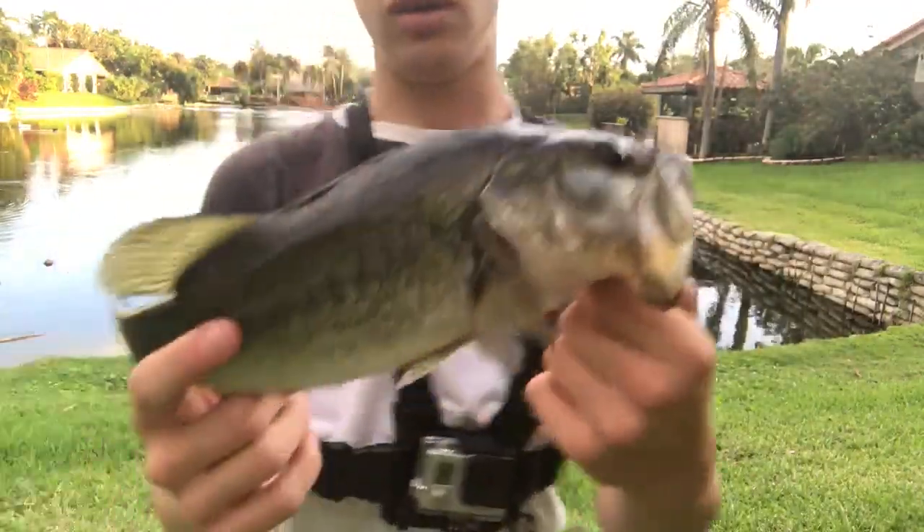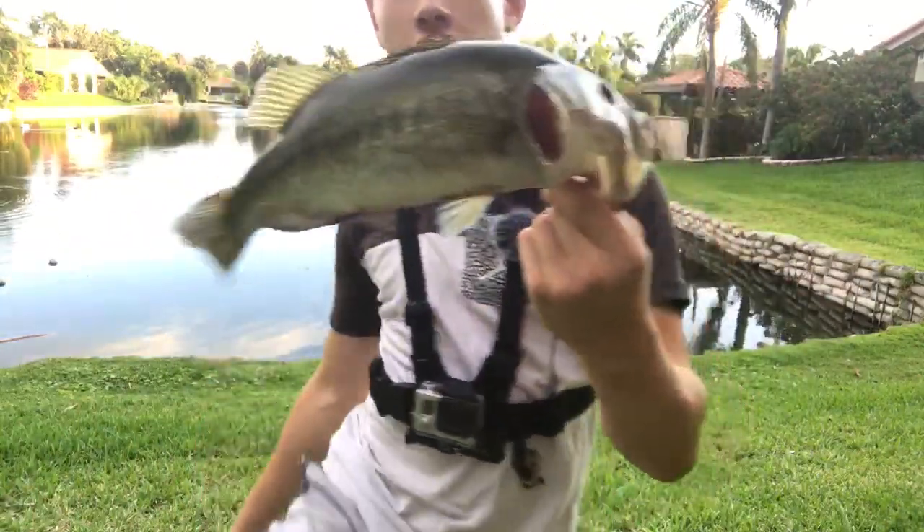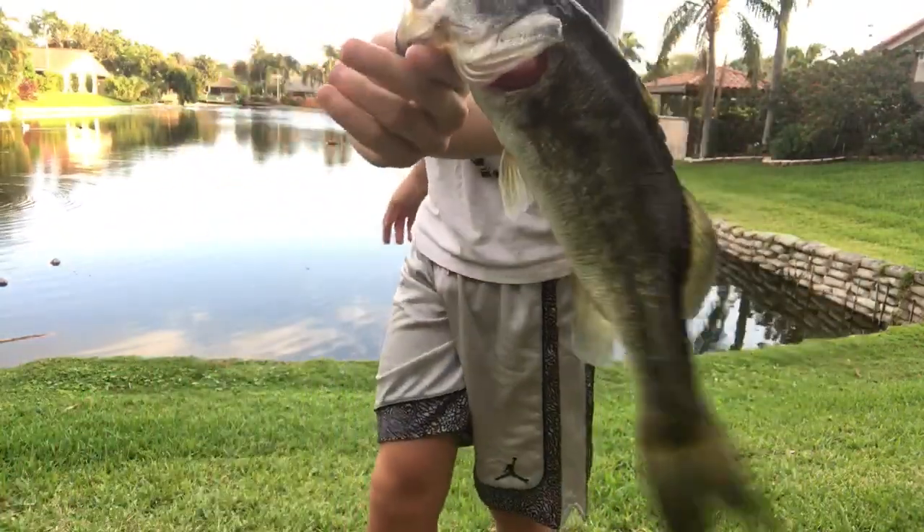Alright guys, that's another one — second fish on the new reel. I'll show you the one from yesterday. I caught a little guy, but yeah, nice fish on the new reel.